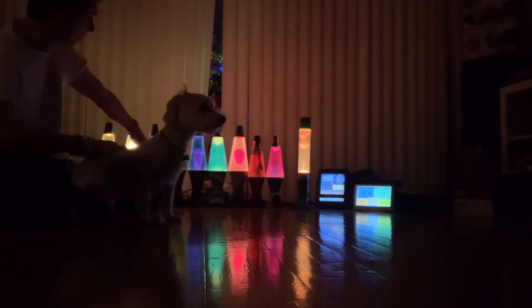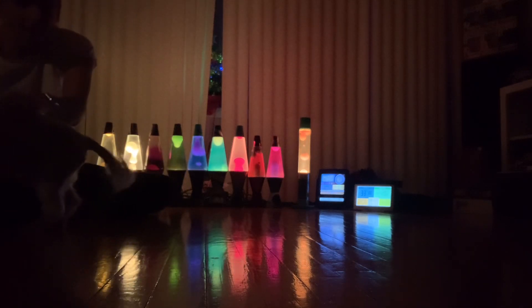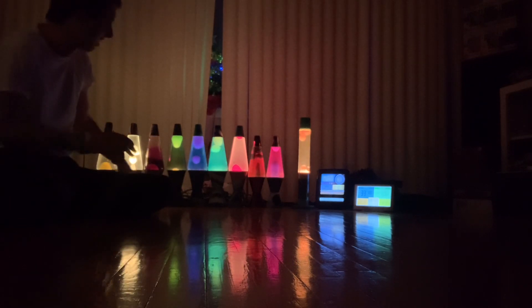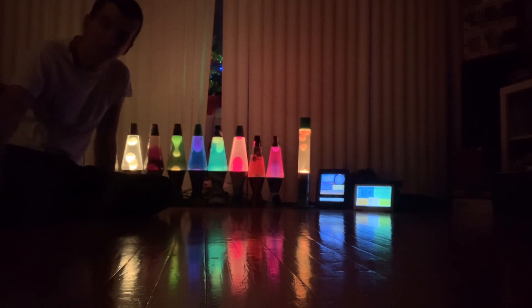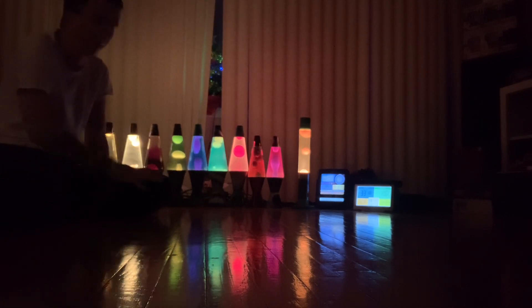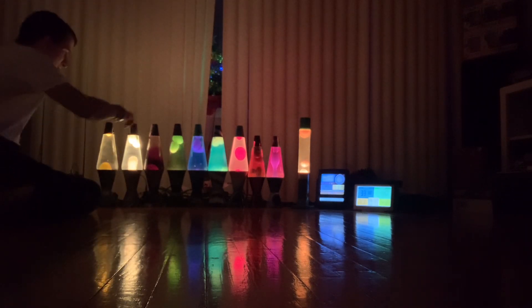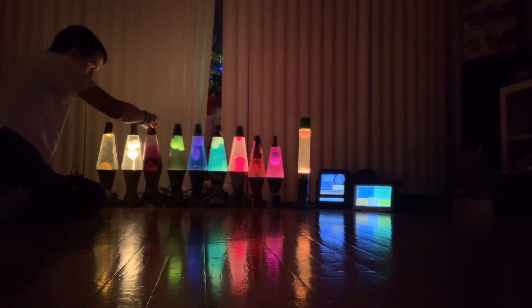I do have four extra bulbs for the ones over here and about four or five for the smaller ones too, so I'm doing pretty good with that. I haven't done a lot of lamp collection updates in a while, but I've got to say not many people talk about this online. No one really collects lava lamps anymore — I don't know why. Look at how soothing it is to see them flow.